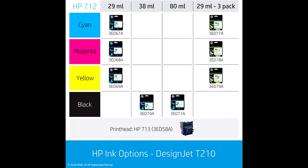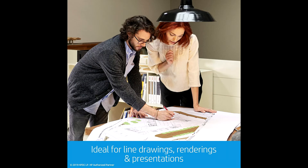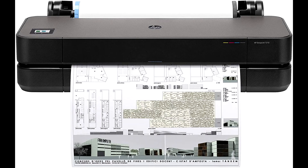HP DesignJet T210 Wireless Plotter Printer is ideal for AEC, GIS, and MCAD professionals who want to print maps, technical drawings, posters, and renders with precise, accurate line quality and crisp text.